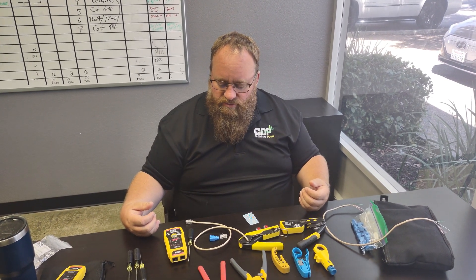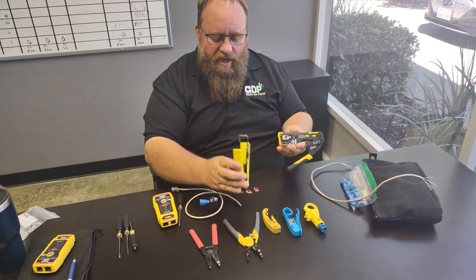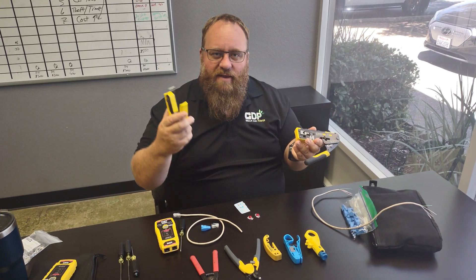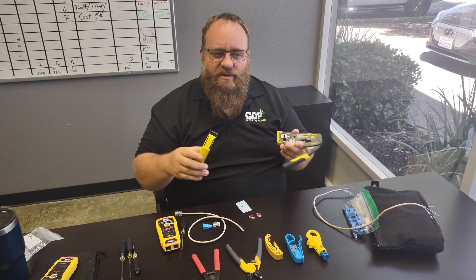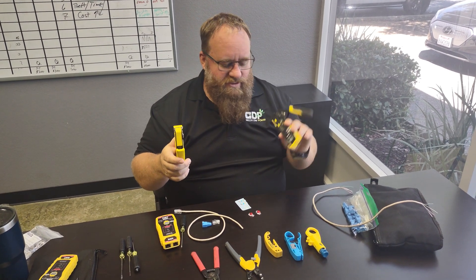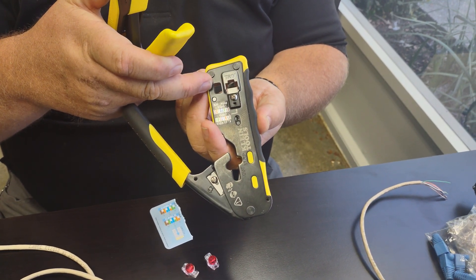Going into some of the parts you're going to need: you're probably going to start with some kind of a crimping tool. Ideal makes them and Klein makes them — basically which store you shop at the most. If you shop at Lowe's, buy the Ideal one. If you shop at Home Depot, buy the Klein. Amazon sells this tool a little cheaper. These are about 30 bucks; these are about 50 bucks.